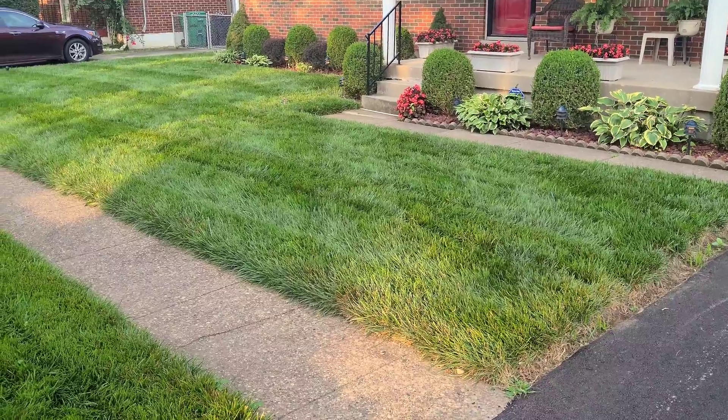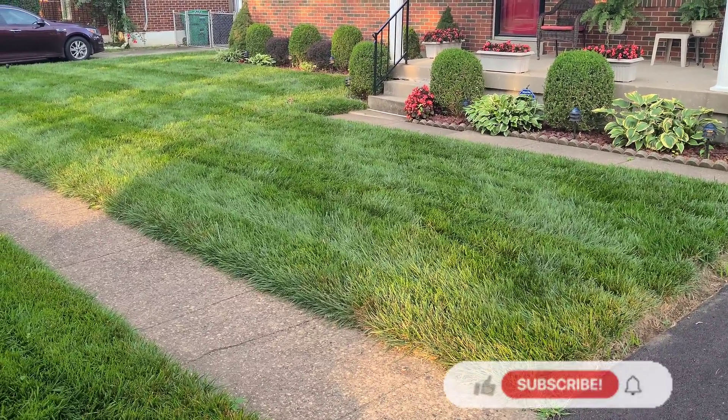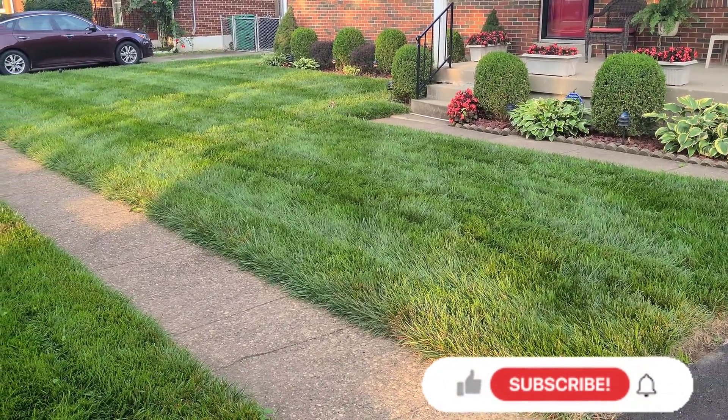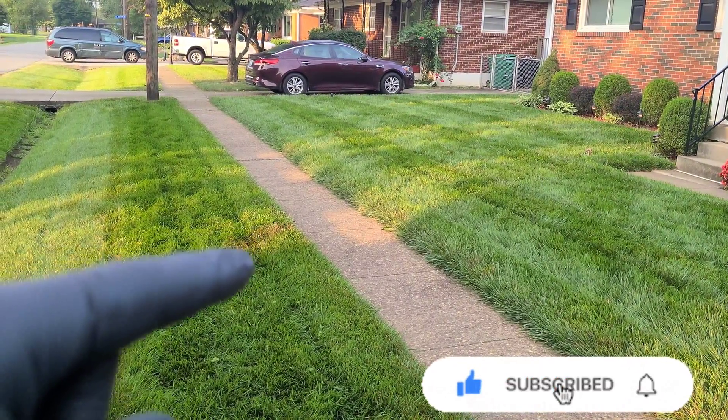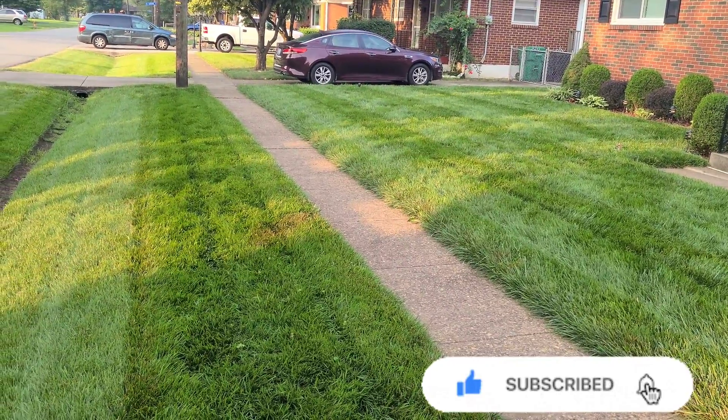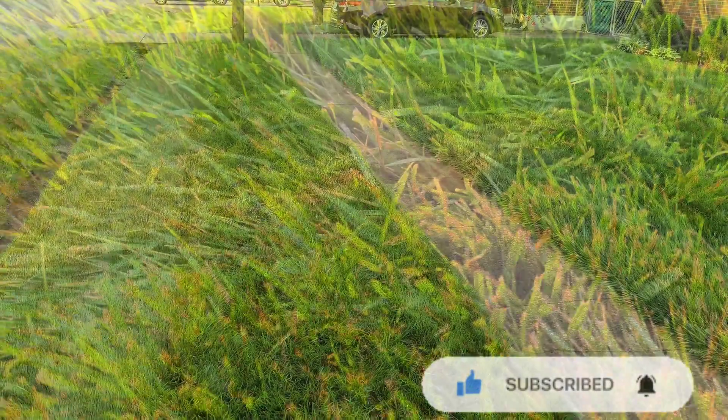Something I noticed when I was doing my greenest lawn in the summer video — you see that spot right there? That brown spot. It's just sticking out like a sore thumb.